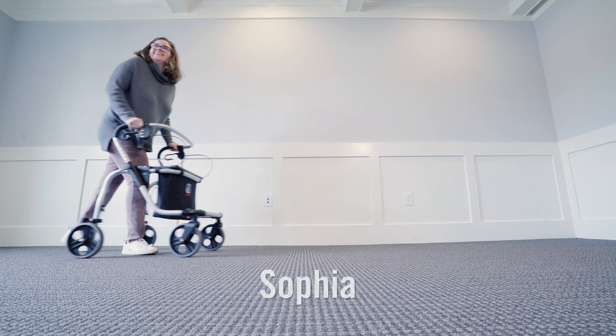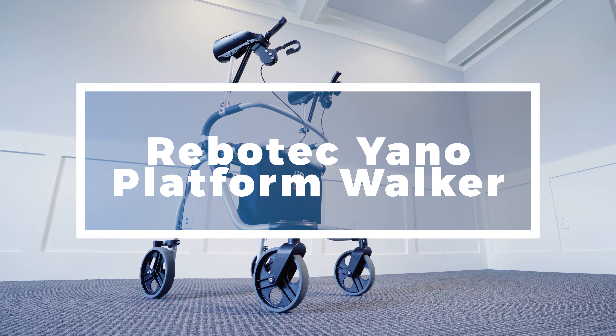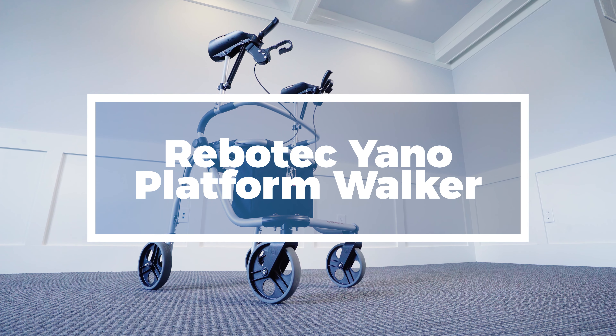Hi, my name is Megan Smith and I have a daughter who is 17 years old who has cerebral palsy. I'm also a physical therapist for the past 21 years. We've tried a lot of different types of walkers, and one of which we tried just this last week was the Yano by Rebotech platform wheeled walker.